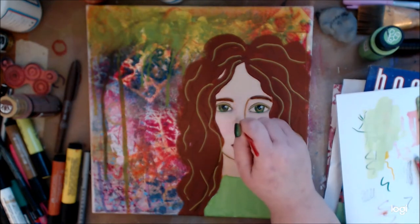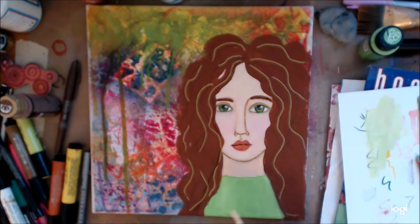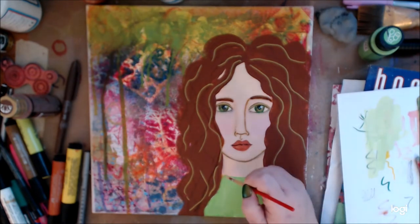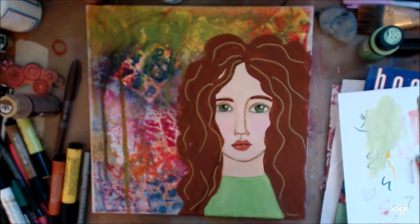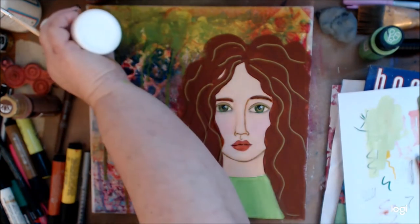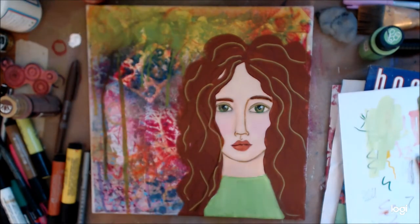Now you can see I'm blocking out the face line that I put there — I like it so much better. All I did was take some of the skin color and blot it on top. I'll do it again once that dries, because having a little shadow there isn't a big deal.